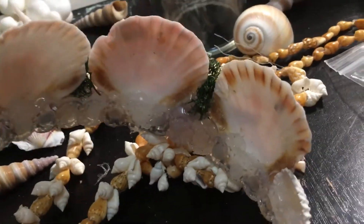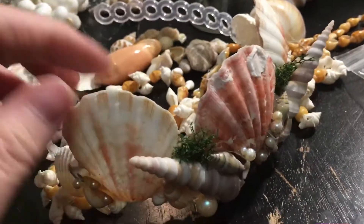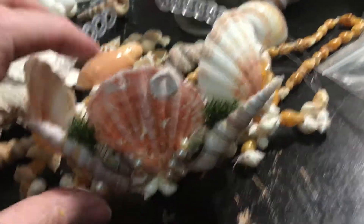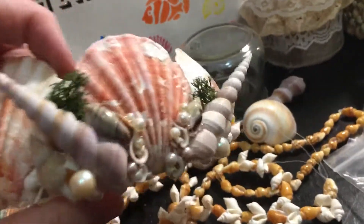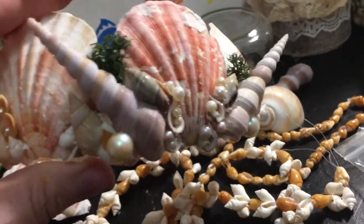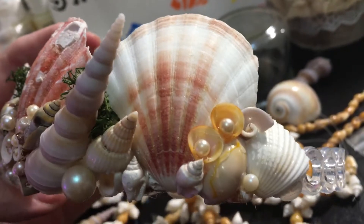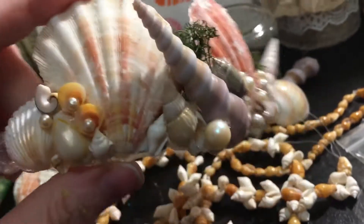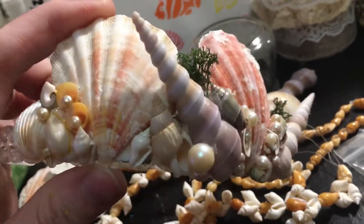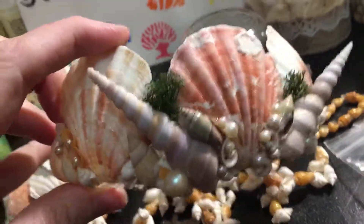It takes a lot of glue. I started in the center with one shell and got that one glued on there first. Then I did the other big shell, then I put these two. Once I had those on there tight and sturdy, I added the rest. I also added some little pearls from my bead and jewelry collection, and just some other little shells. I put a little bit of moss on there to make it look like some seaweed maybe.